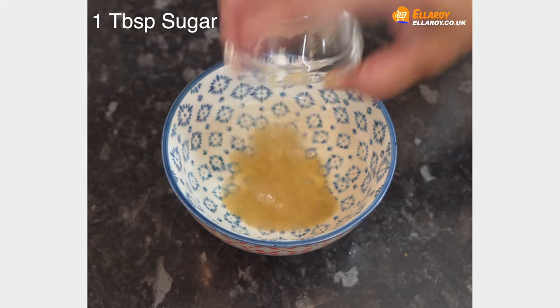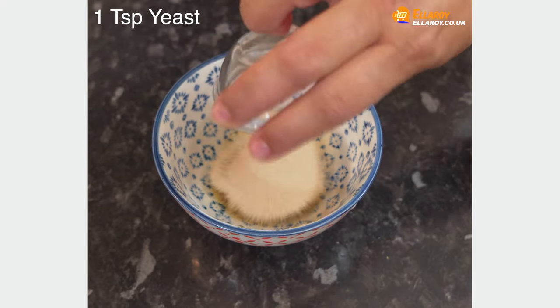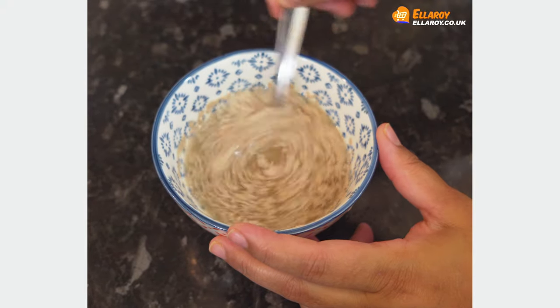In a bowl, take lukewarm water, add sugar and yeast, and mix well till the sugar dissolves.